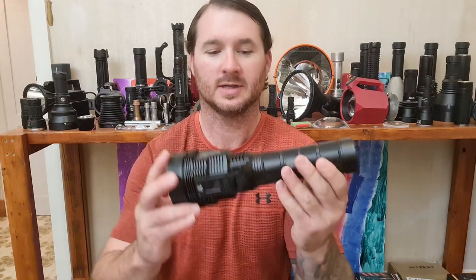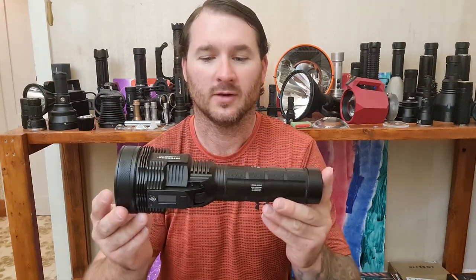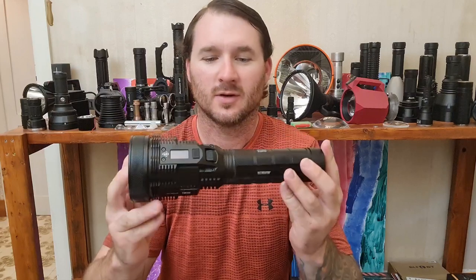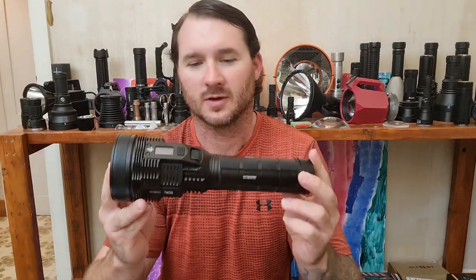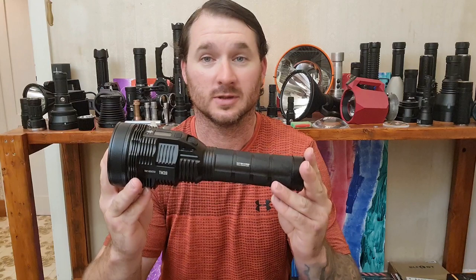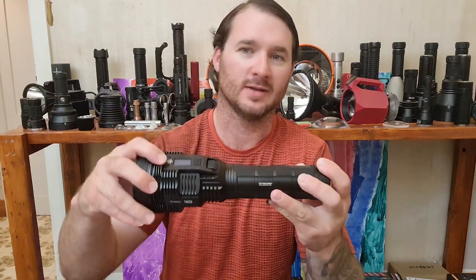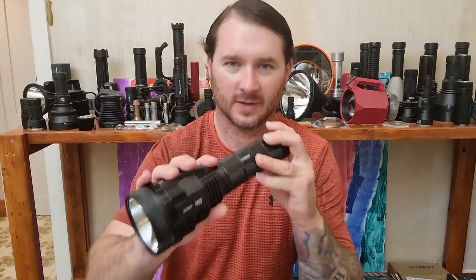I also compared it with my TM39 Nitecore, which is a fantastic light. This is kind of what the future looks like — it's a really good torch, very capable. It's got the screen that lets you know everything that's going on. I've done a review on this already so check it out when you have five minutes.